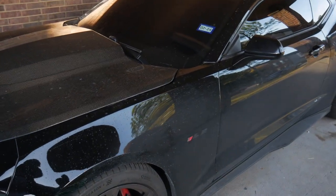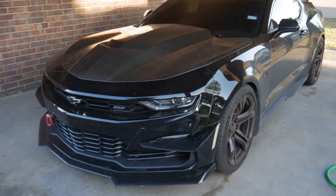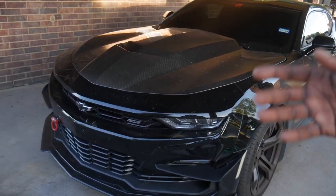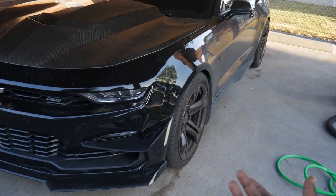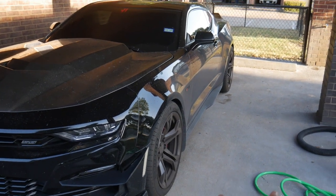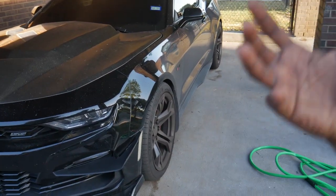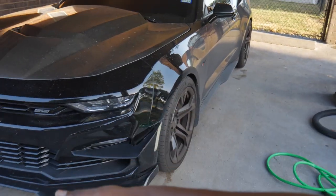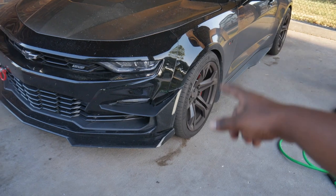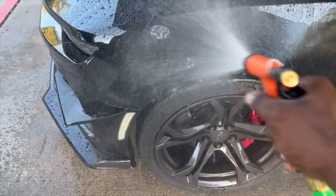Alright, you guys — as y'all can see, we are currently at the wash. Got Vader parked up in as much shade as possible. What we're gonna do first is start with the wheels, and then once we're done we'll get to working on the body. You want to start with the wheels first because you don't want to clean the car, then go clean the wheels and get dirty soapy water splashed up on the clean paint. So step one: attack the wheels, then go for the paint.